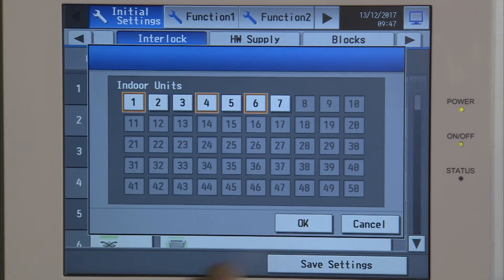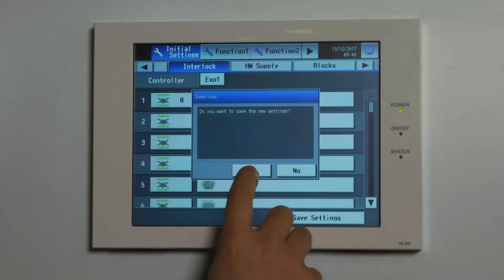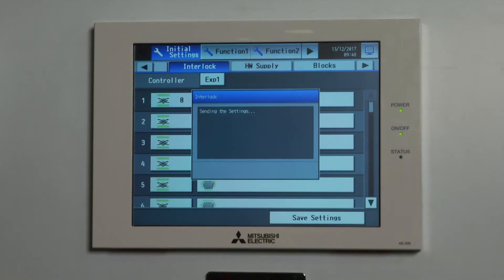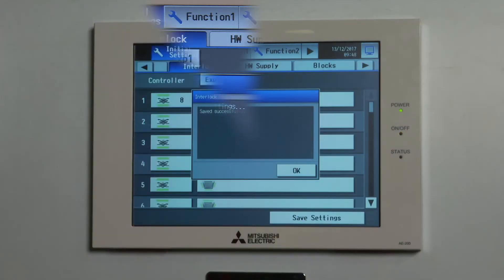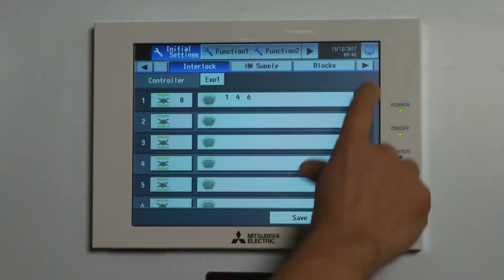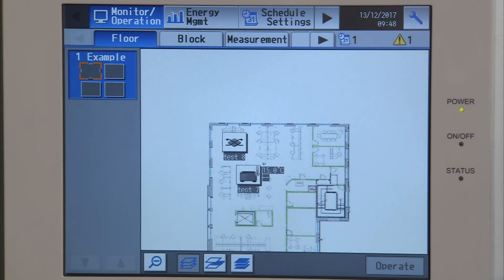When you're happy with that, press OK and that's now set up. Save settings and that will now update the system — this could take a good minute to update. When complete, press OK, go back to the front screen, and that's now put that in place.